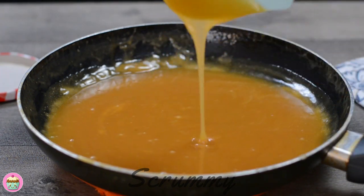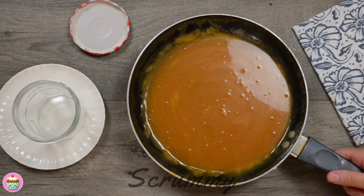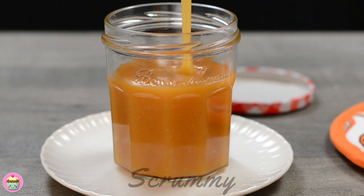Look how smooth and silky this caramel sauce is and it's a lovely colour too. It will thicken up once it's cooled. Pour into a sterilised jar and leave to cool. When it's cooled it can be kept in the fridge for up to one month. It can also be frozen.